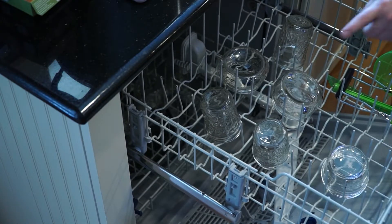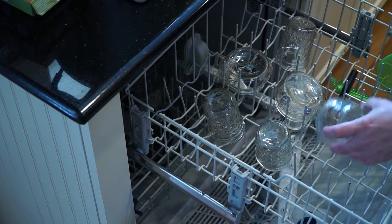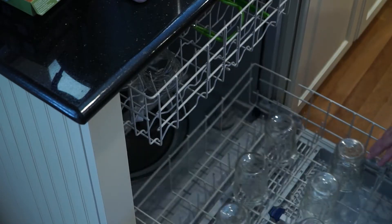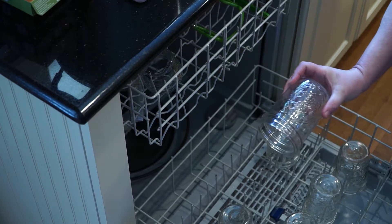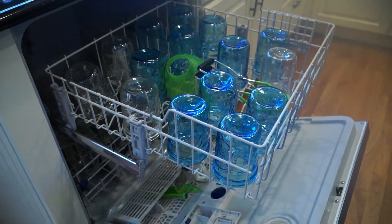And one last tip: you don't need a rinsing agent in your dishwasher if you live in a hard water area. Just throw half a cup of vinegar in your dishwasher once it's loaded and run it with your detergent. It works better, it doesn't put chemicals in the waste water, and it's cheaper. No spots.